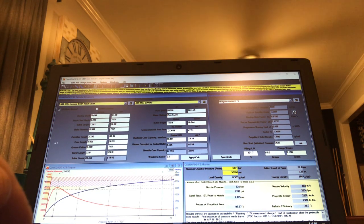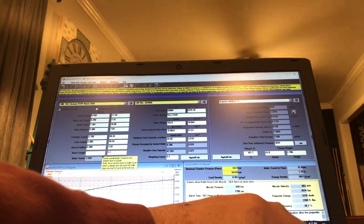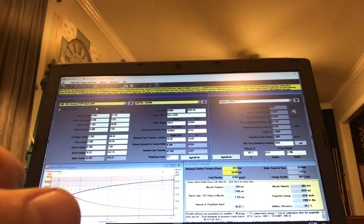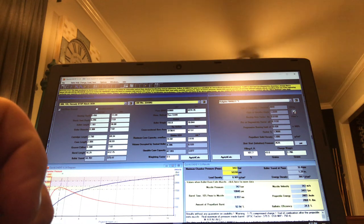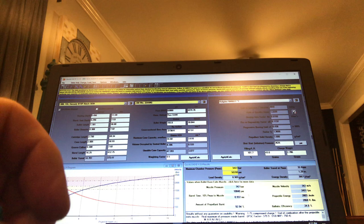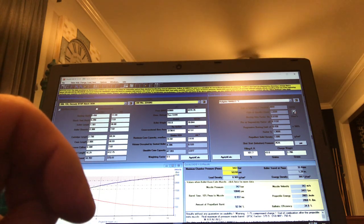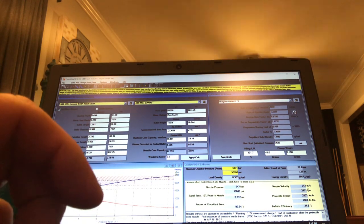That's on a standard 22-inch barrel. If I drop this down to a SOCOM at 16.25 inches, with that 43-grain charge I'm at 92% propellant burnt and a barrel time of 937 milliseconds — which is only a couple off from 940, your half node. The velocity is 2,451 fps; you're obviously going to be slower out of a 16-inch gun versus a 22-inch gun.